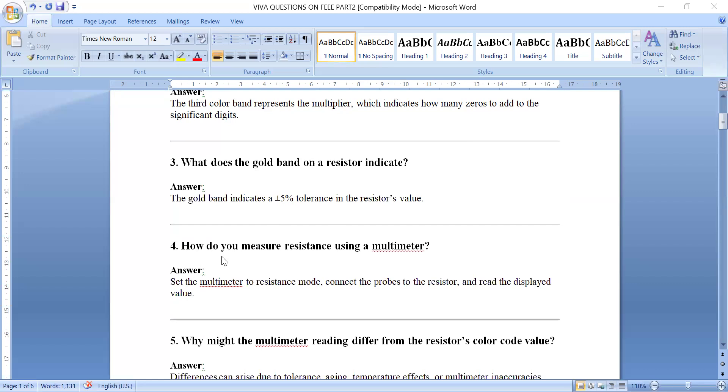Question four: How do you measure resistance using a multimeter? Set your multimeter to resistance mode, then connect the multimeter probes to the two ends of the resistor, and read the displayed value on the multimeter.